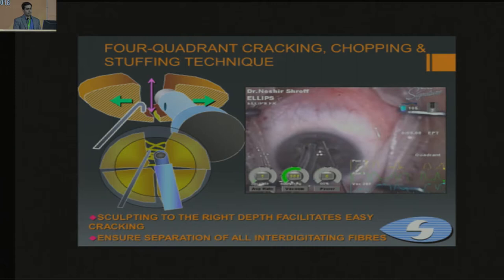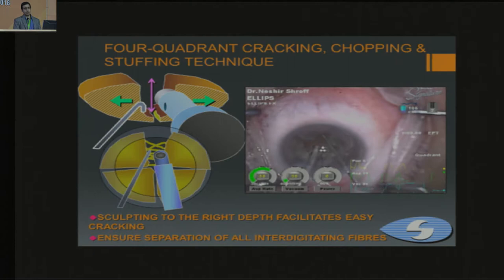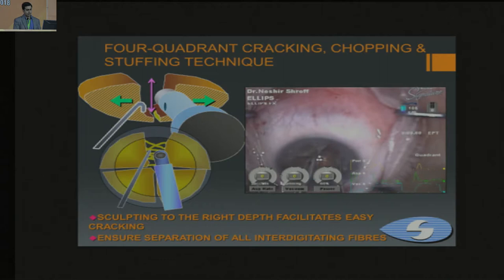This is the technique of actually cracking the nucleus — you can see it being separated into two parts, then rotated further to the other side, separating each quadrant to get four pyramid-shaped pieces. You hold each piece with the phaco probe and pull out each for emulsification.